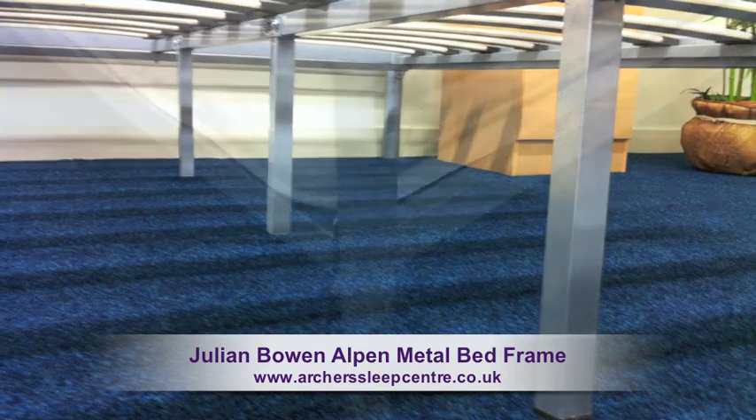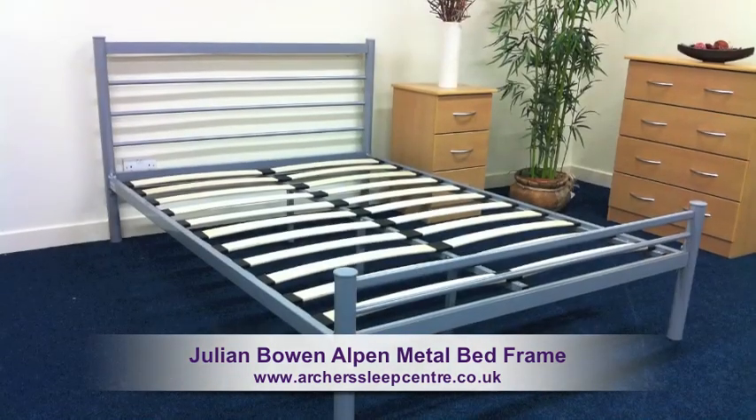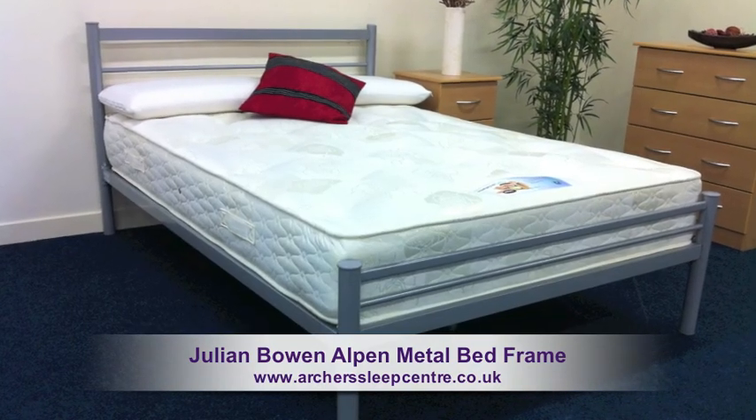This frame is incredibly simple to put together and can be assembled in minutes. A strong, fashionably designed frame, available at a great price.